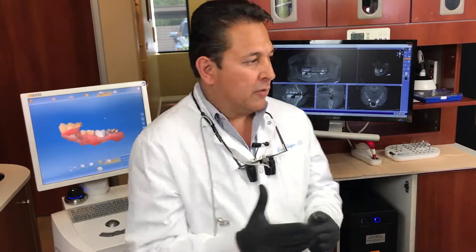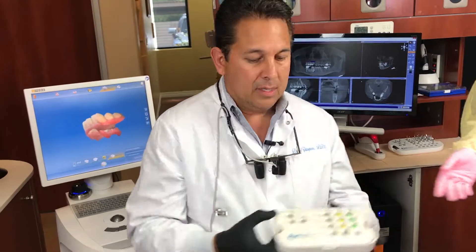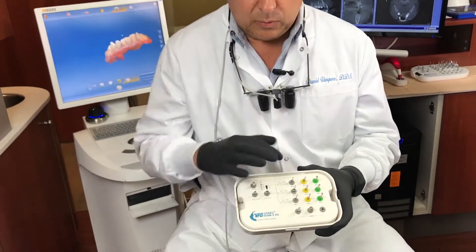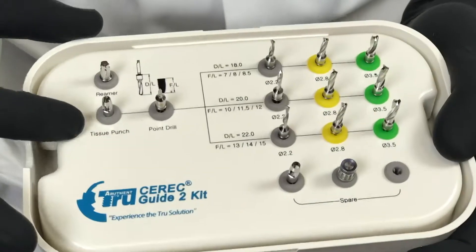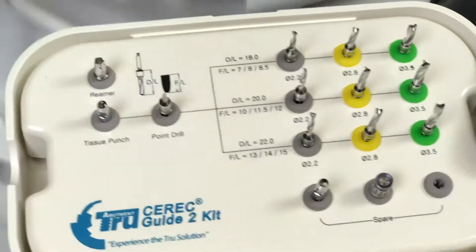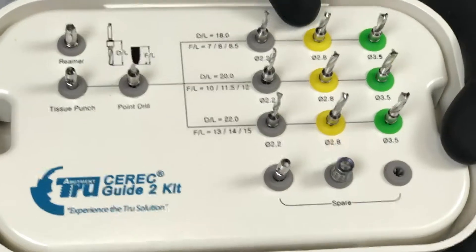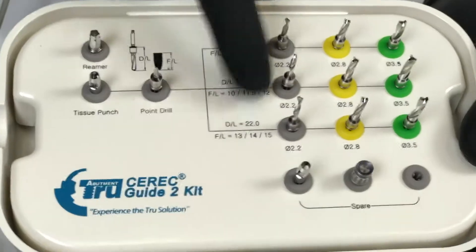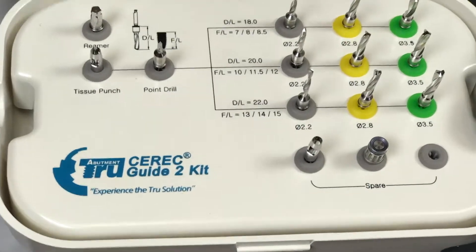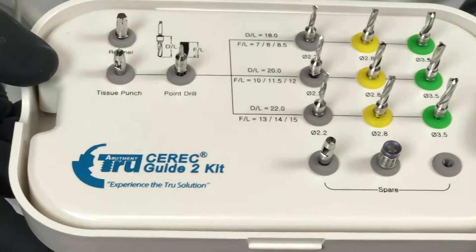I made a first video with the first kit — let me show you how that kit was. This was the first kit. I really liked it because it comes with a tissue punch, the point drill, and it came with three different sizes in diameter and also in length. It was very good, but now let me introduce the new kit.